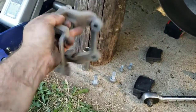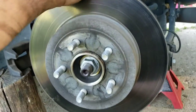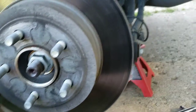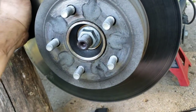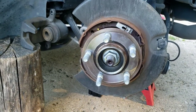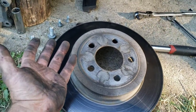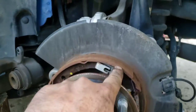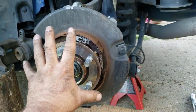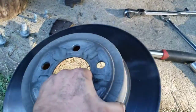Pay attention to the orientation of the bracket too, and then your rotor will come off. We've probably got the e-brake setup on here. If your rotor is seized on there due to corrosion, higher mileage, or salty roads, you're going to have to bang around on it until it breaks free. On the rear you have e-brake shoes — when you pull the e-brake they expand out and grab the inside of the rotor hat. That's how the e-brake works.